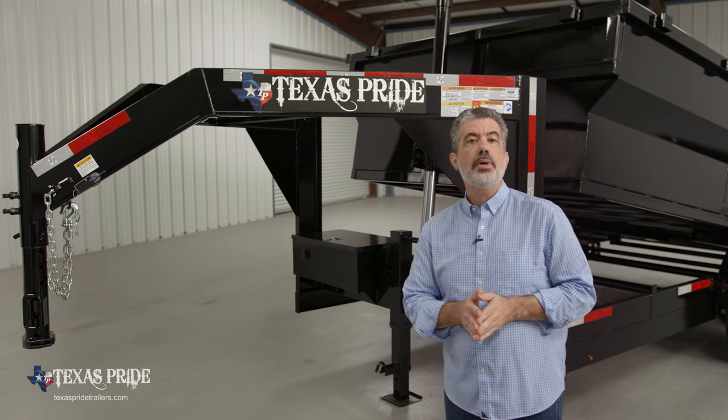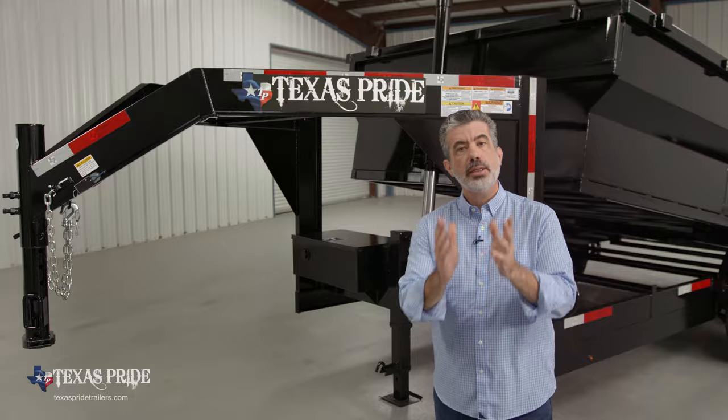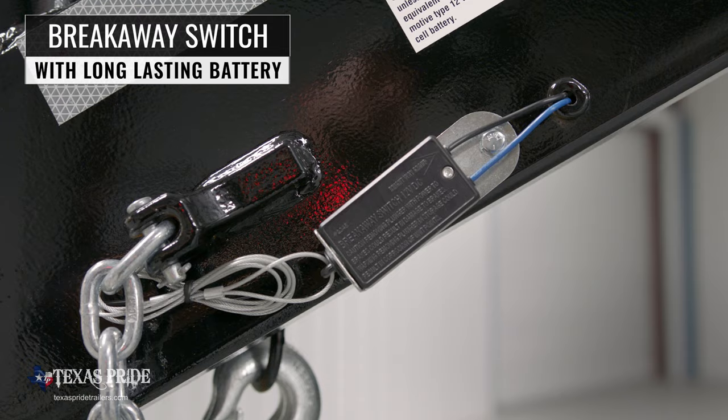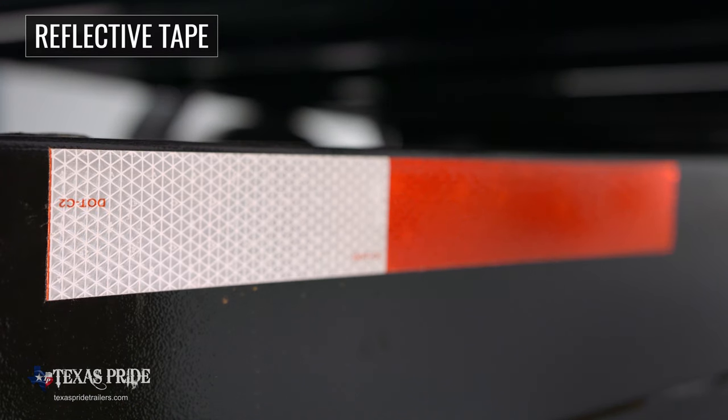Every Texas Pride trailer features all required DOT safety equipment, including heavy-duty safety chains, an emergency breakaway switch with a long-lasting battery, and more reflective tape than you will find on most other trailers.